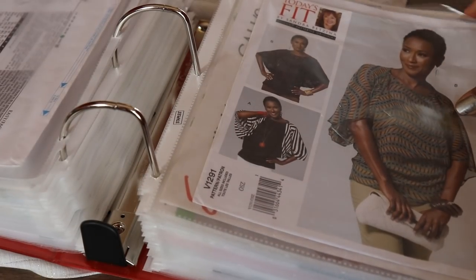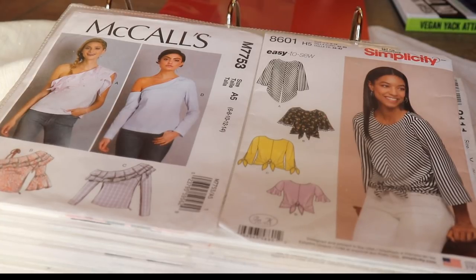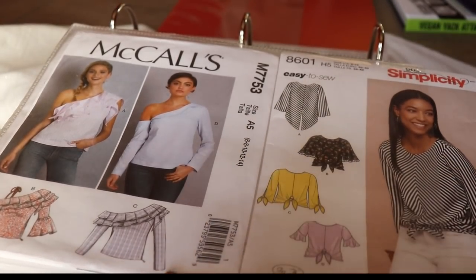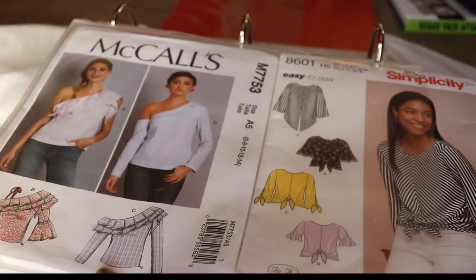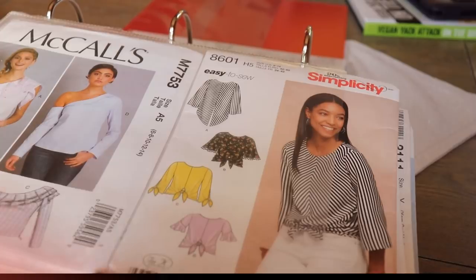And I noticed I skipped a page. The last two patterns are McCall 7753 — with an off-shoulder detail, sleeveless and with sleeves options, double ruffle and single ruffle versions, and a little tie strap option — it zips up on the side. Really cute. And then the last one is Simplicity 8601 — this is my most recent make. I made Version A in a floral print rayon I picked up from Mayfield Fabrics. So those are all the patterns from the big four companies that I have. Thank you so much for watching. Take care. Bye!